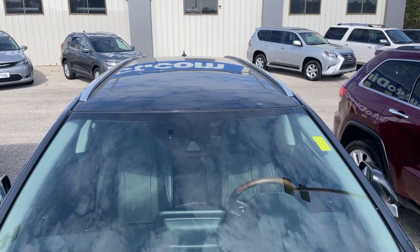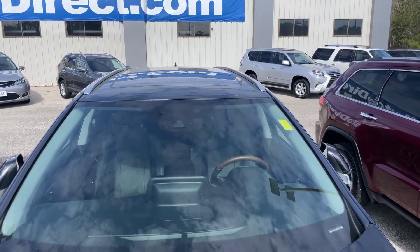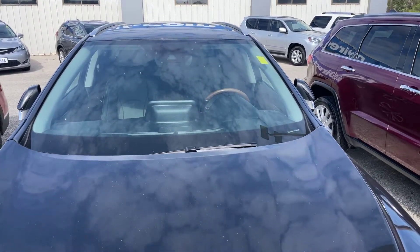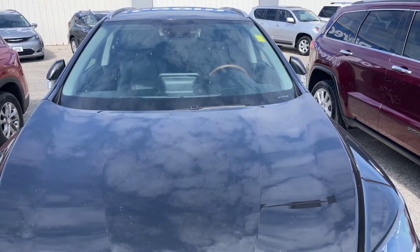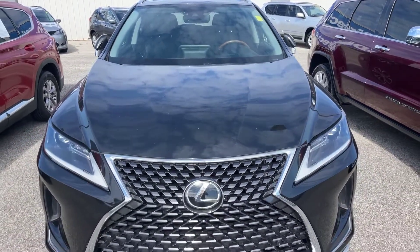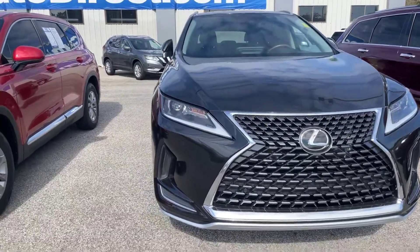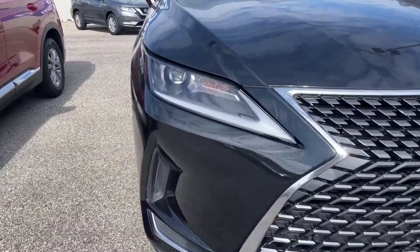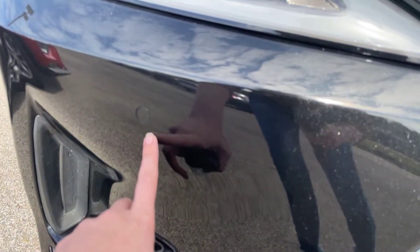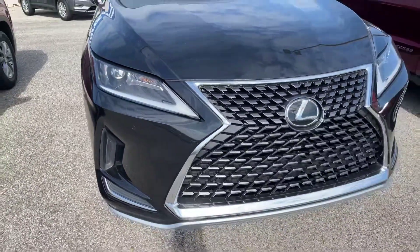We're going to start here at the top of the Lexus. You can see the sunroof right up there. We'll come down the windshield — no cracks or stars or anything like that. The vehicle is a little bit dirty, there's pollen out, but we'll have it washed up before delivery. If you can see right here, this little button-looking thing — this is going to be for your front sensors.